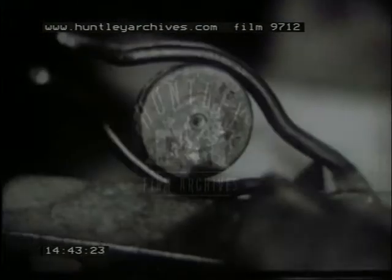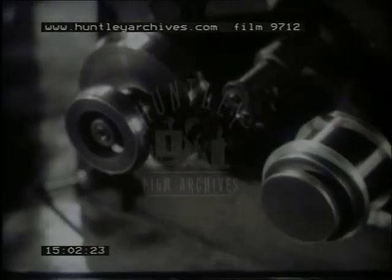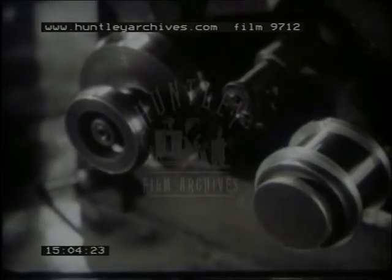From this stage, diamond dies are used, until after some two or three hundred drawings, the original bar has been transformed into as much as 200 miles of fine wire, of diameters down to six microns, or three ten-thousandths of an inch. Such very fine wire cannot be measured by normal instruments — its diameter is therefore checked by weighing a known length of wire.